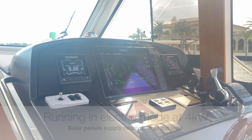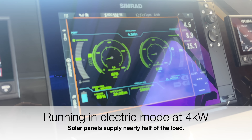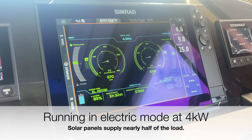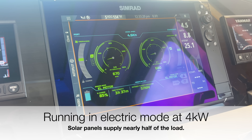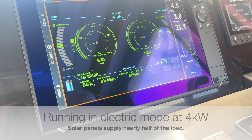Right now we're running on about 4 kilowatts, which means the solar panel on the roof can supplement almost half of that. Keep that 4-kilowatt number in mind — it's going to be very important a little bit later with our big announcement.